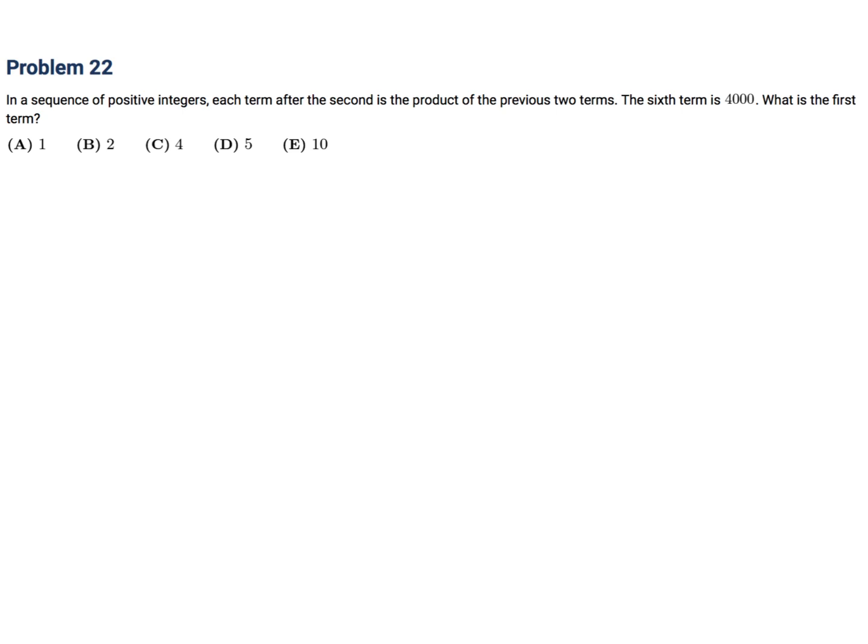In a sequence of positive integers, each term after the second is the product of the previous two terms. The sixth term is 4,000. What is the first term? There are six terms, and we're told the sixth one is 4,000.